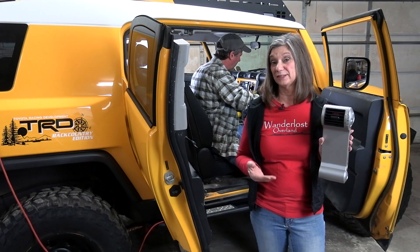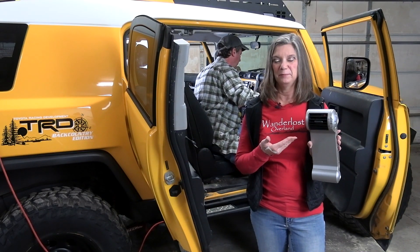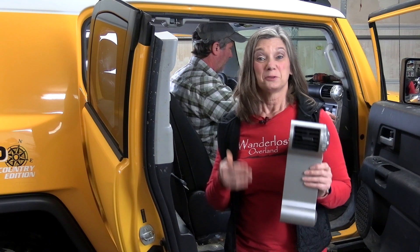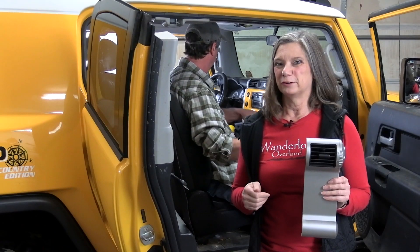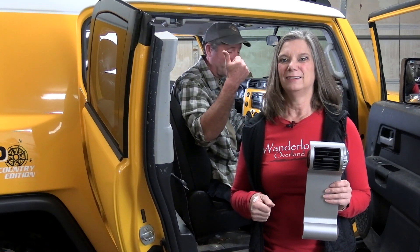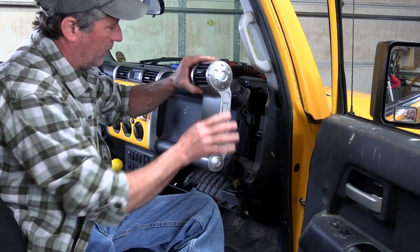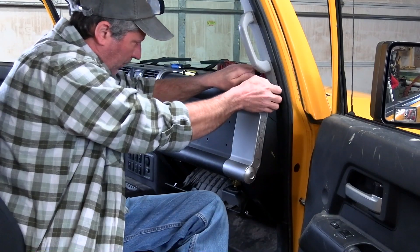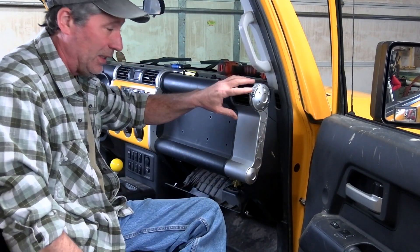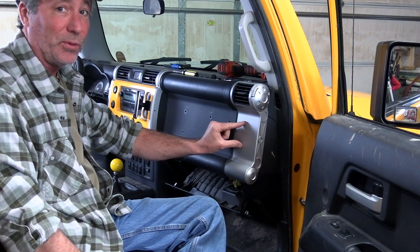After our video showing how we installed the previous version, we reached out to see if anyone had a spare vent because I melted the old one a while back with a work light. To our surprise, Daryl Lewis came through for us — we want to give a big shout out and thank you to Daryl. That fixes the melt mark and we no longer have those old holes there.